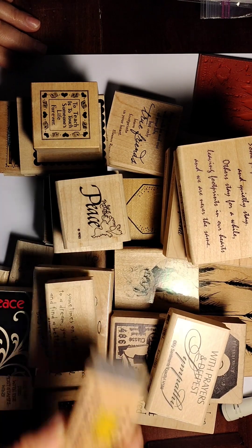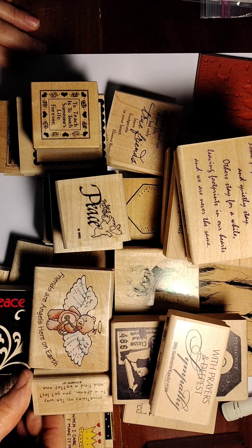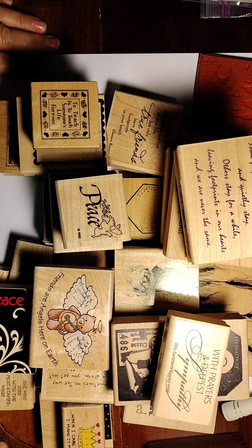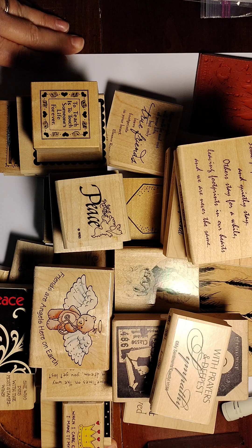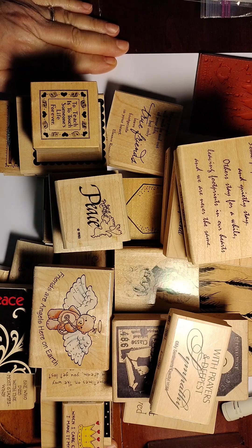Hi everyone, I'm here to do a de-stash video — this is a little different from anything I've done before. This lot will come in a flat rate medium sized box. It's US and PayPal friends and family only, and I'm charging $17.10, which is exactly the cost of shipping.